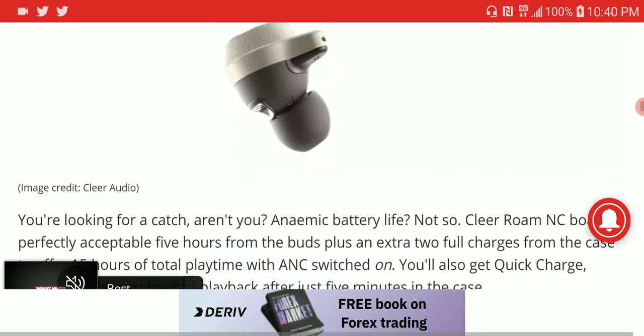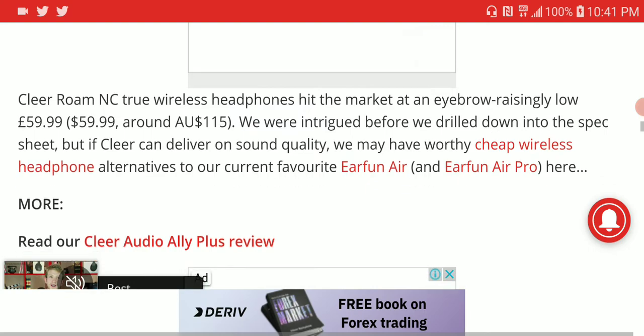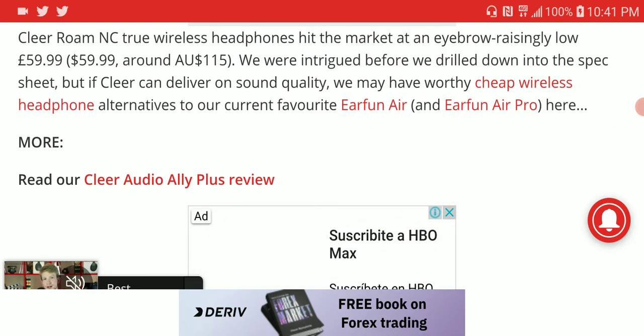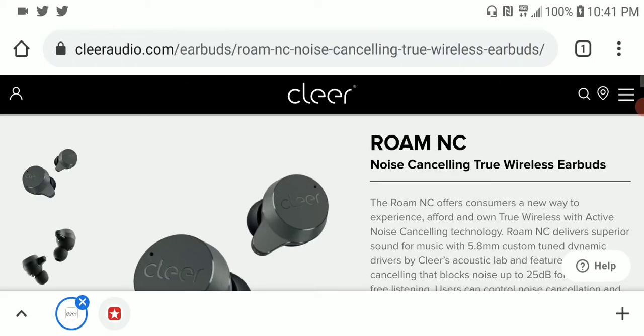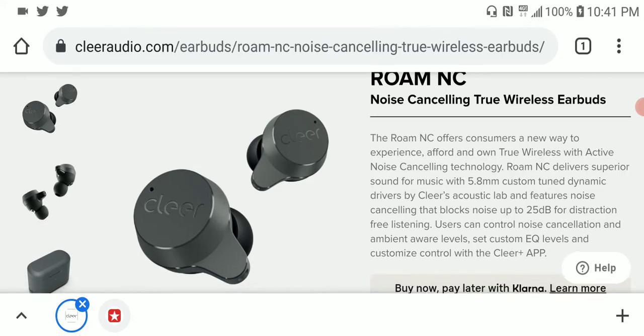On a single charge you will be able to get five hours of playtime, and with the case it gets to 15 hours. They really look good too. At this $60 price tag, this is an earbud that many people will be able to afford. Clear Audio has their own website called clearaudio.com if you want to see specs or buy directly from them.